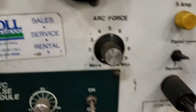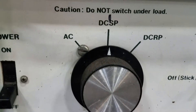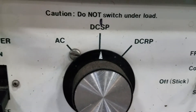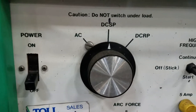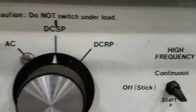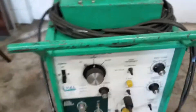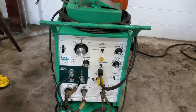You can run it on AC, direct current — there's DC SP and DC RP. AC straight polarity and reverse polarity is what SP and RP are. You could do a stick weld with it as well.